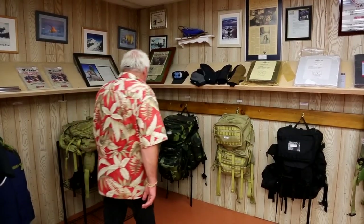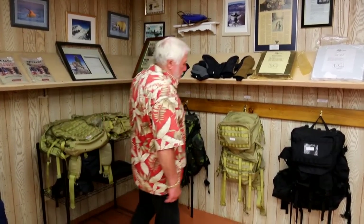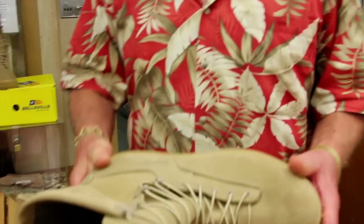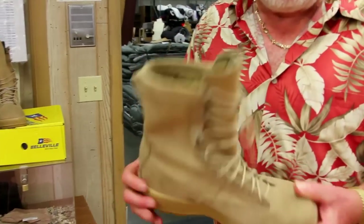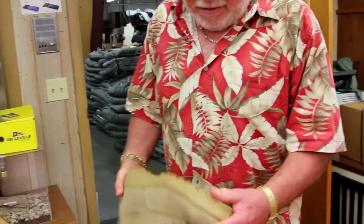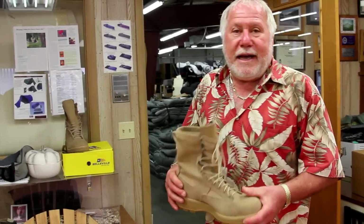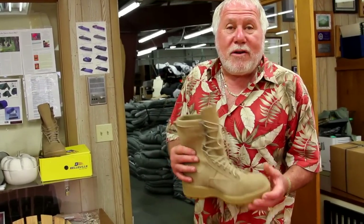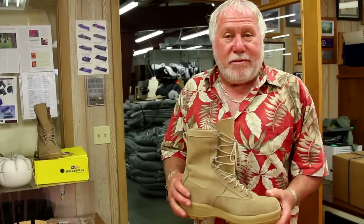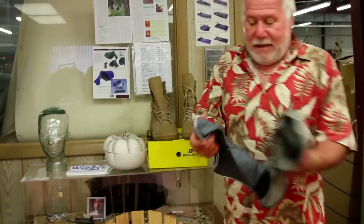Here we have four different models of backpack that we import from an Australian company. And a new product: a Lamelite insulated boot. The boot is made by Belleville Boot Company in Belleville, Illinois. It has top grain leather, Lamelite insulation, and a Vibram sole. Temperature rating is down to 5–10 degrees. Feet don't get cold, they don't retain any moisture, and they don't retain any odor. We also have Lamelite socks — when you wear them with these boots, you're good to about 10 below zero.